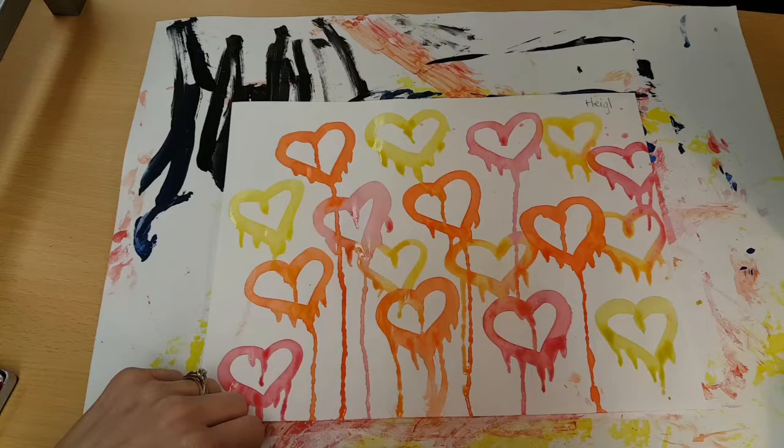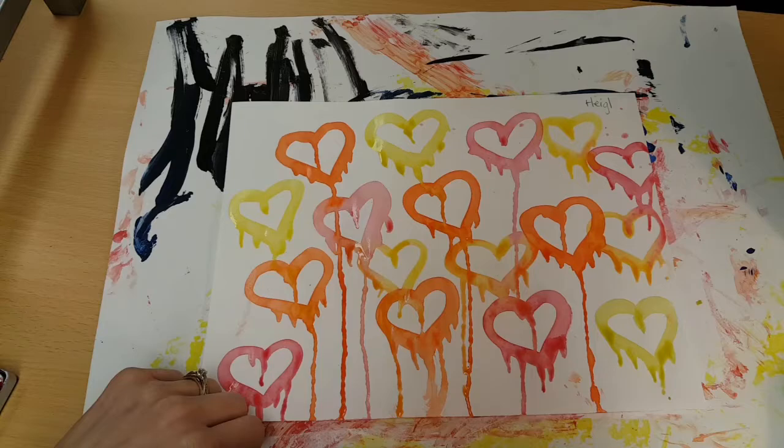While you are painting your hearts, make sure you also use something called balance. We want to have the same amount of stuff scattered around the entire picture, and it's okay if your hearts overlap. It's okay if they touch. Just make sure they all end up dripping a little bit and they're evenly scattered all over your page.